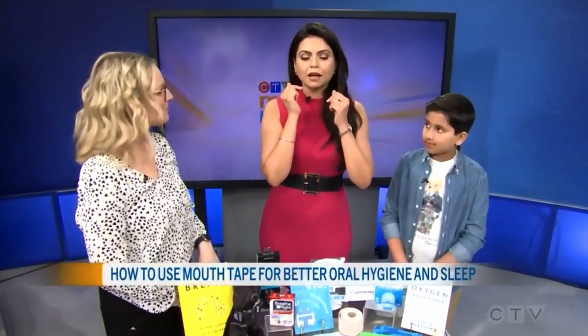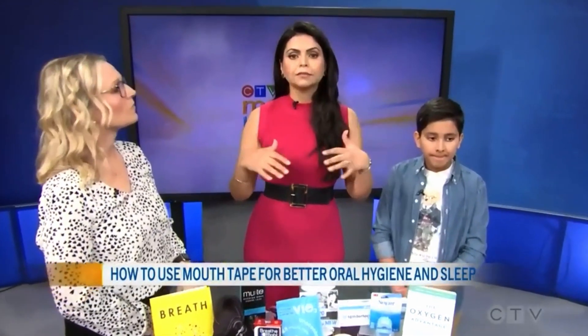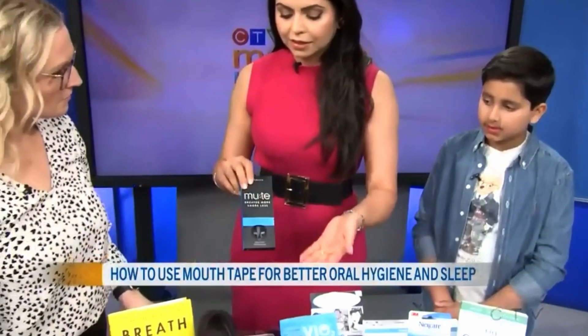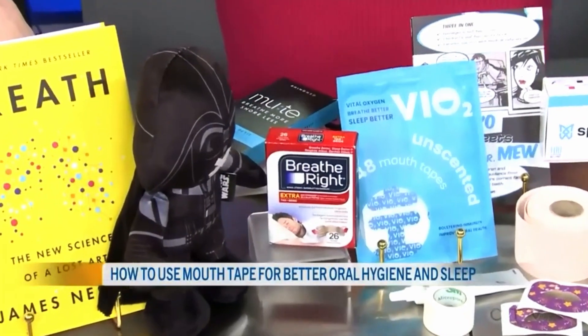One last thing — I want to make sure you don't have what's called nasal collapse, where when you take a deep breath in your nostril kind of goes in from one side. That's called nasal collapse, and we don't want that either. That's where something like a nasal dilator and a Breathe Right strip helps. And then you can tape.